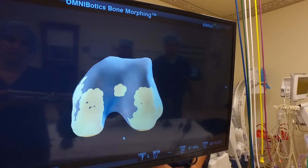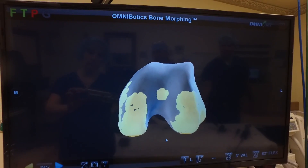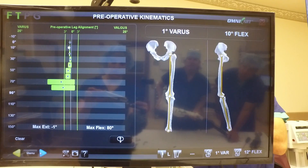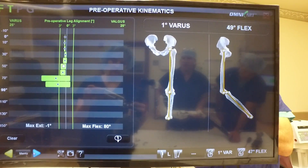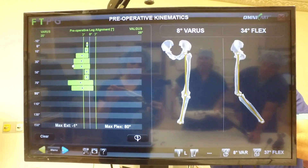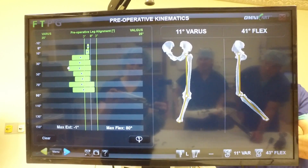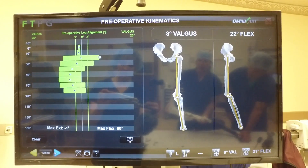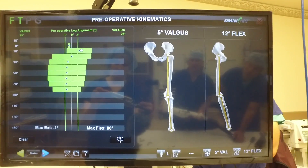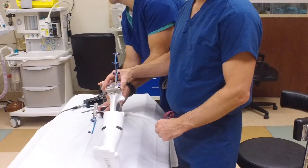The computer marks all those little points of data and records it — that is how it recorded the end of the thigh bone or the femur. As I take the knee through a range of motion, you can see how it's taking the pre-op alignment. Usually we've got a little bit of varus, so it's going to sit like this with a bow-legged appearance. If somebody is knock-kneed, they're going to be the other way. The computer records all that as I take it through motion, giving us the information to decide how we're going to make our cuts.